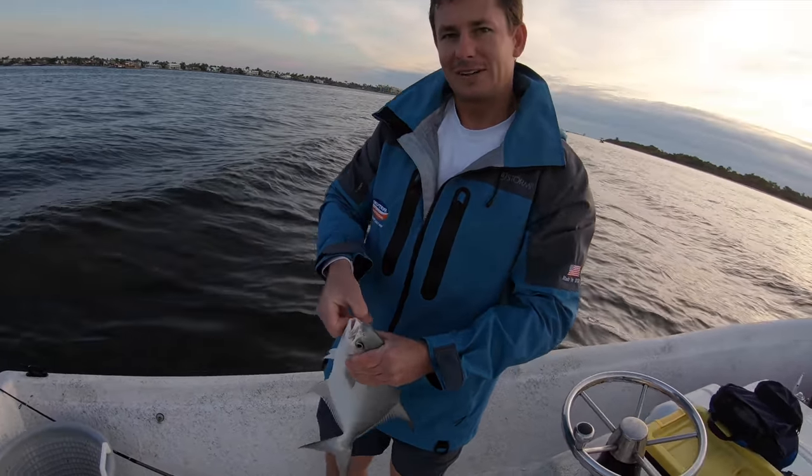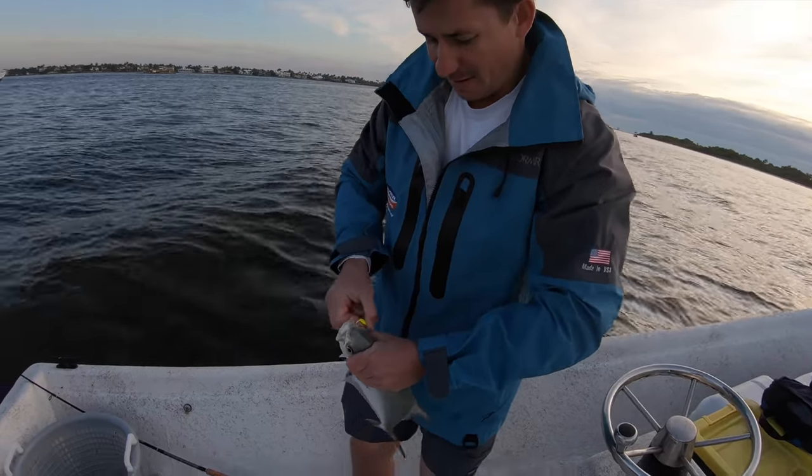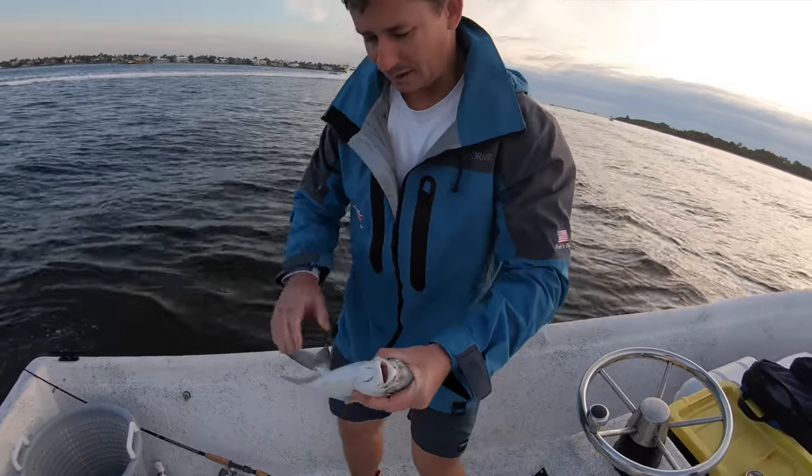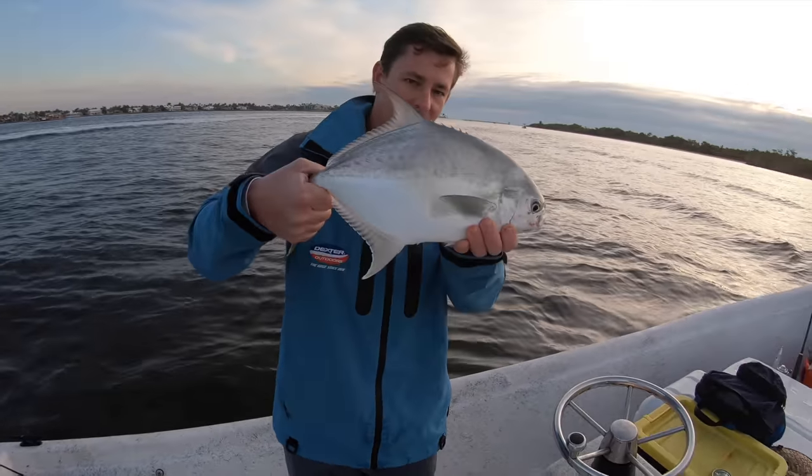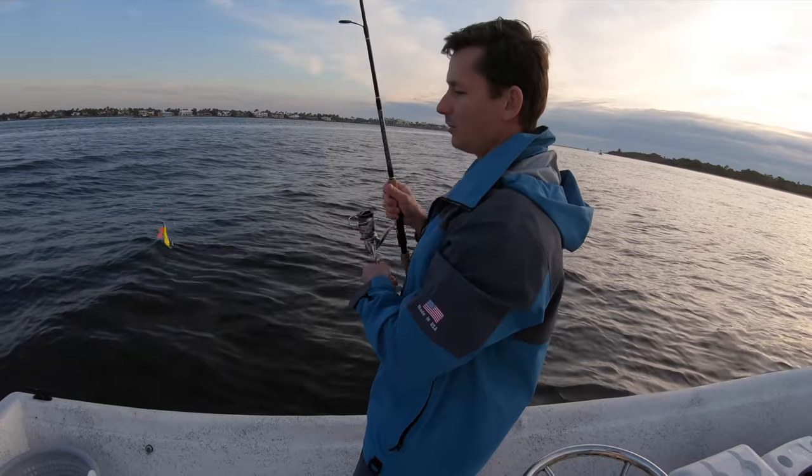Super slippery, super strong, super good eating. And this little guy right here, this is like what - a $15 fish? Yeah, about. Surprise he ate the jig! Oh look at that. All right, we're gonna get back out there.